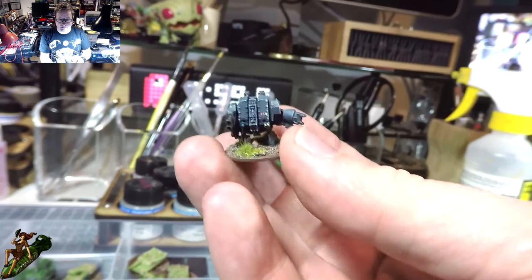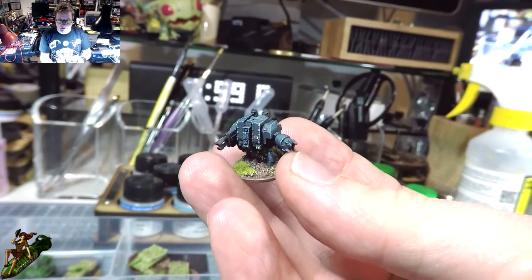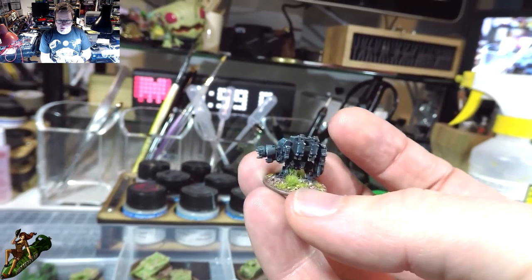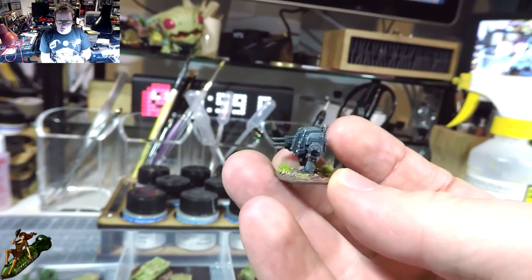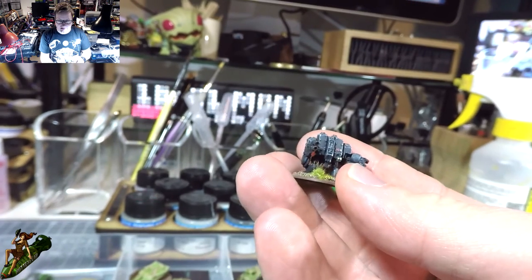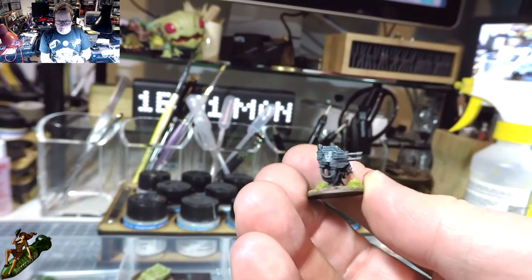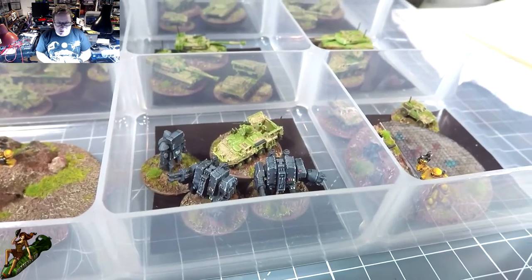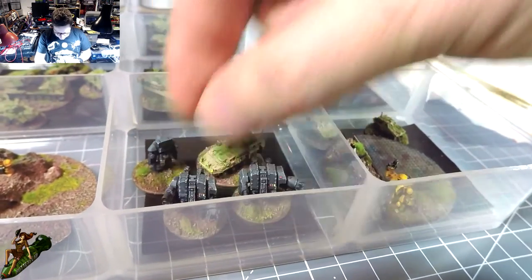I also mixed in some of these Games Workshop models, which I did in a contrasting darker color. These feature in an airbrushing video I showed, and I used washes on them too. Just a couple in this box - I've got more elsewhere in my collection. Those are dreadnoughts from Games Workshop.